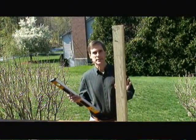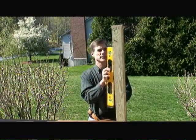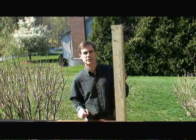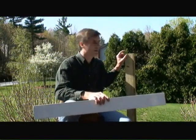The first step in any deck railing system is to make sure your 4x4 pressure-treated posts are perfectly straight and plumb. Use a level to do that. Next we're going to take one of our post sleeves and cut it to approximately one to two inches higher than the height of the 4x4 post.